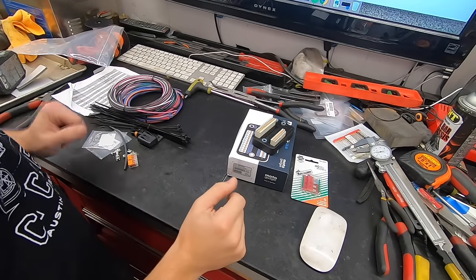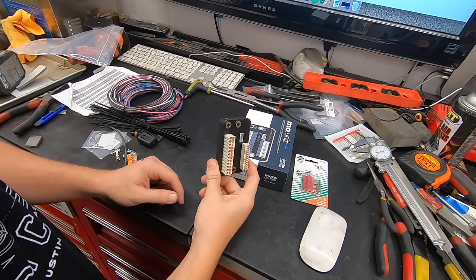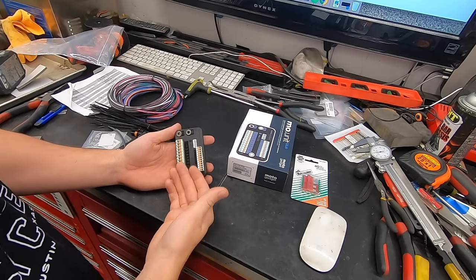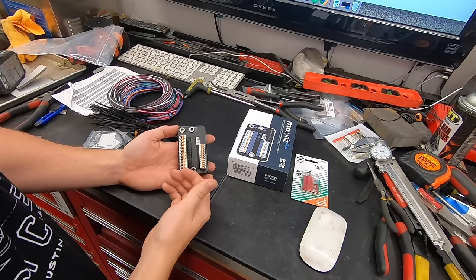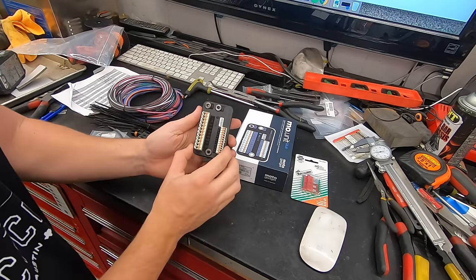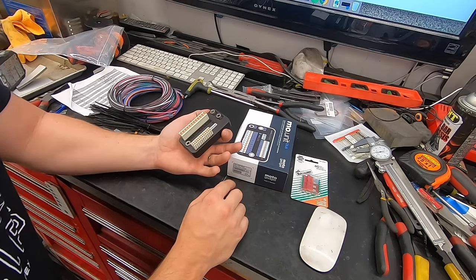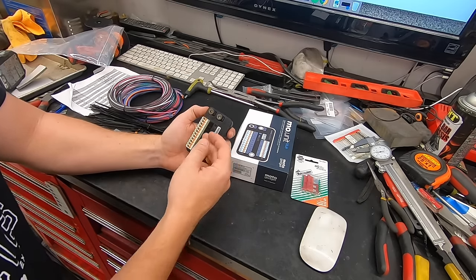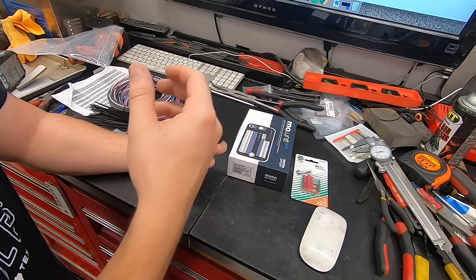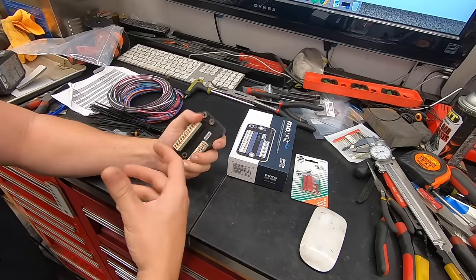Before we get started, let's do a quick overview of the components we're going to be using. Part of the system, of course, is the M unit itself. If you're not familiar with what these are, it's from a company called MotoGadget. Basically it's going to replace a lot of our factory components with this super compact, solid state module. What that's going to allow us to do is simplify everything, and it's also going to add a lot of cool customization. For example, you can change your turn signals to flash super rapidly, fade in and out slow, lane switching where you hit the button and it flashes three times and automatically turns off.